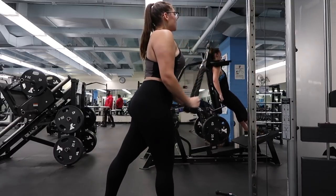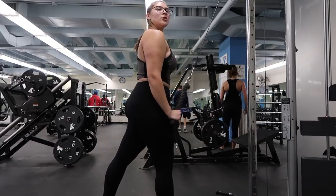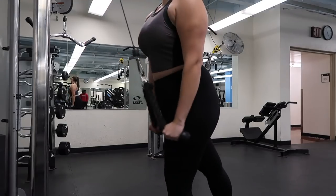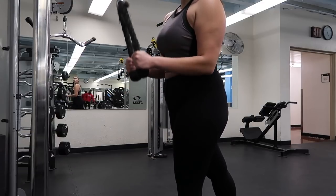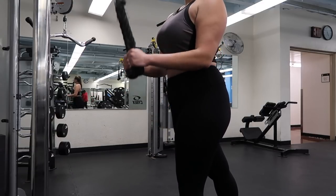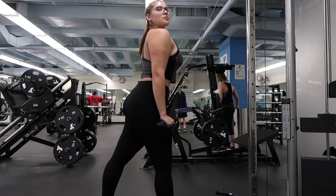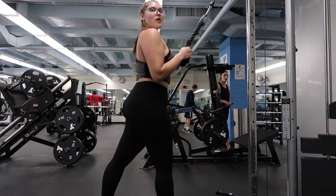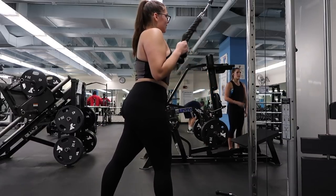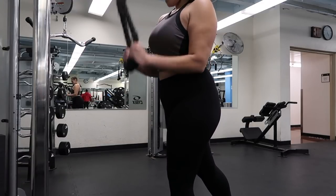The next one is the tricep extensions with the cables. These are literally one of the best things ever. Personally, I do a split stance, which helps with my balance, makes it easy to stand straight, and allows me to do heavier weight. I usually do 25 pounds — if you're doing it properly and engaging the tricep, 25 pounds is a lot.